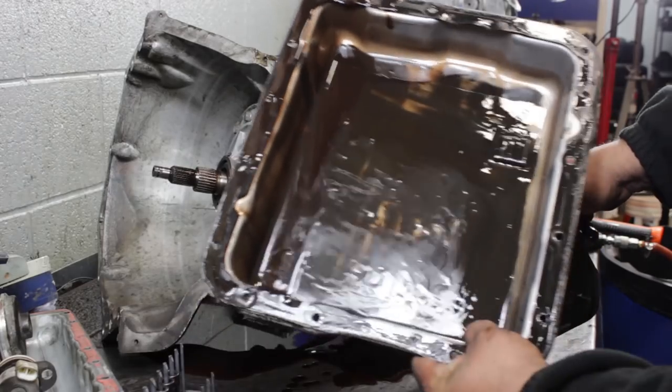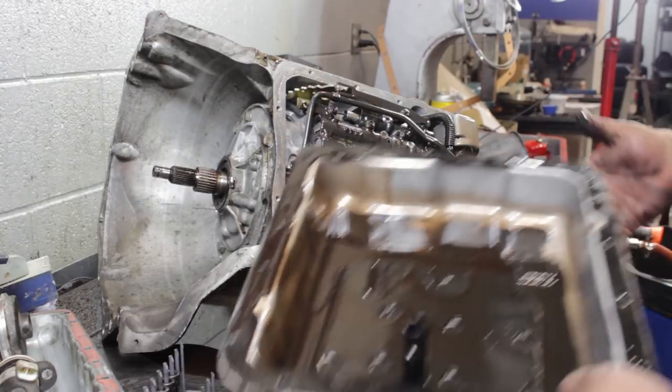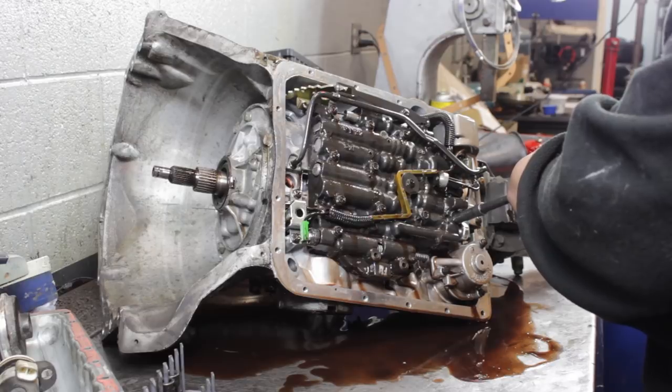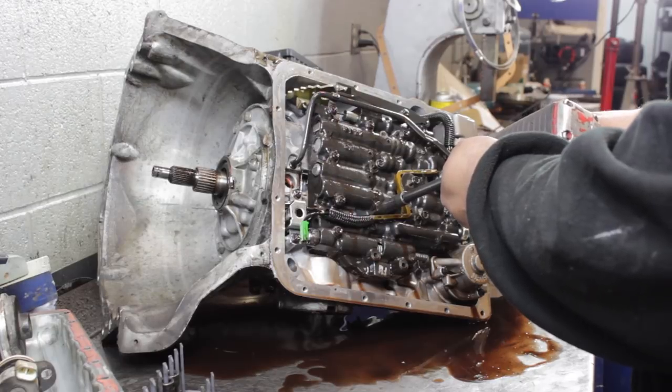I think there's a lot of clutch material in the bottom of the pan. It's fair to say that probably the 3-4 clutches in this one are fried. Now body bolts are all tens. On the newer years, they snuck three eight-millimeter heads in there.